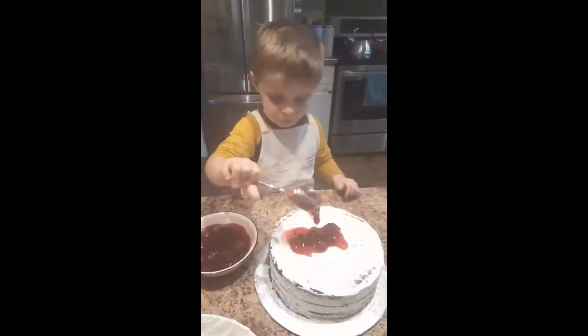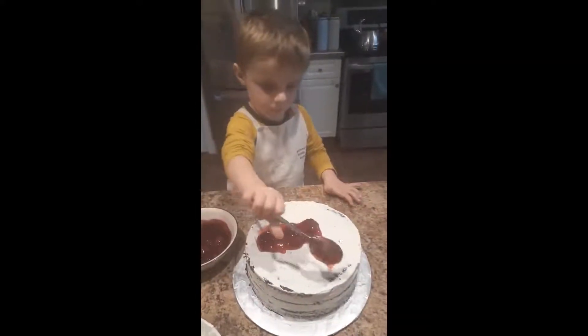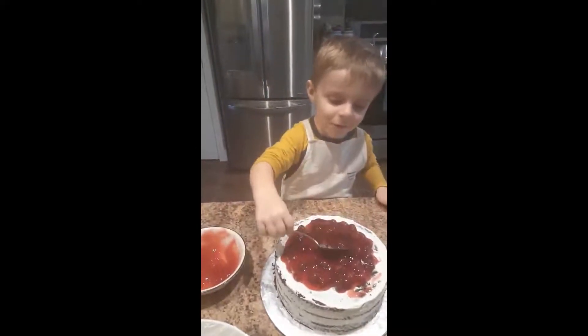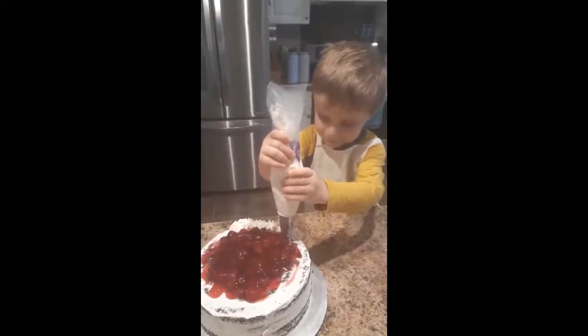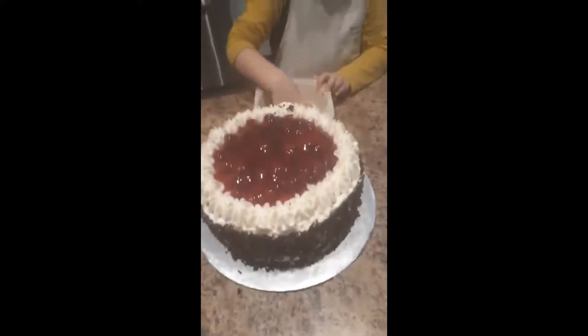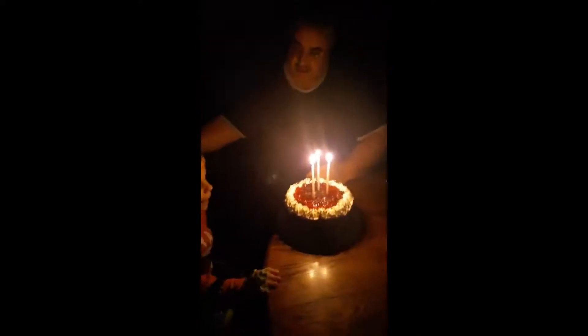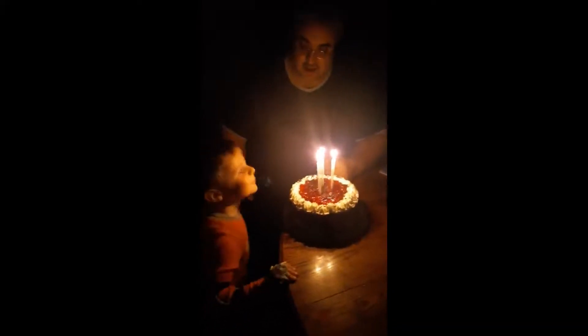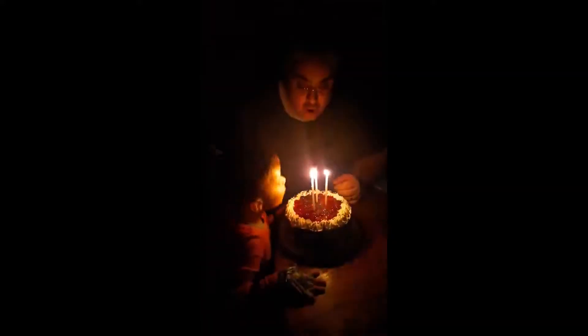Good. Woo. Bye. Happy birthday to you. No.